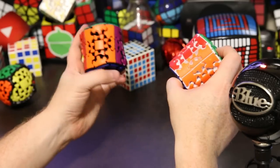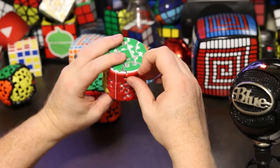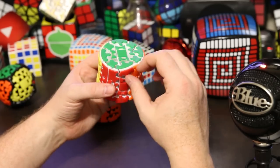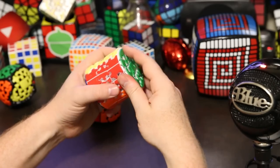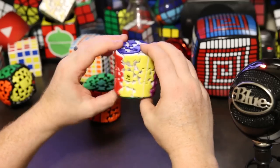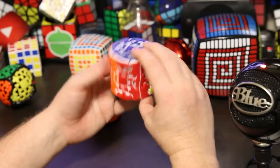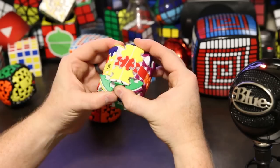I think they had an opportunity to do something interesting with the stickers here but went the safe route. Since they are tiles, you can pop them out and change it if you want. Just be careful — I kind of hurt my fingernails trying to dig them out and it took a long time. But if you do it, it's kind of fun and it changes the way it solves.